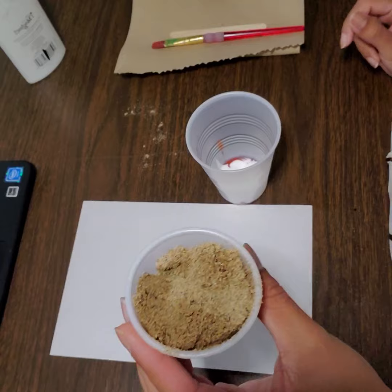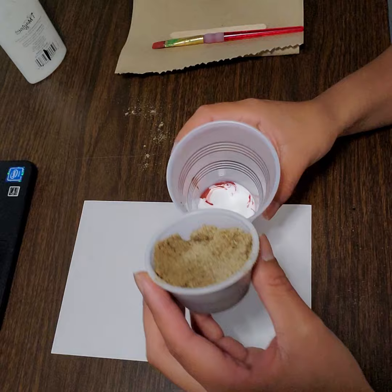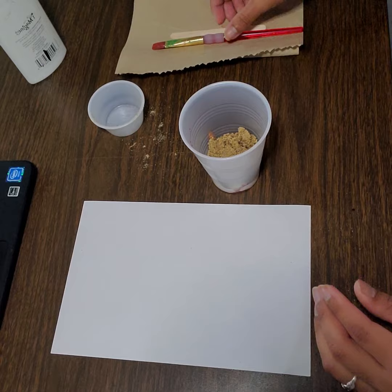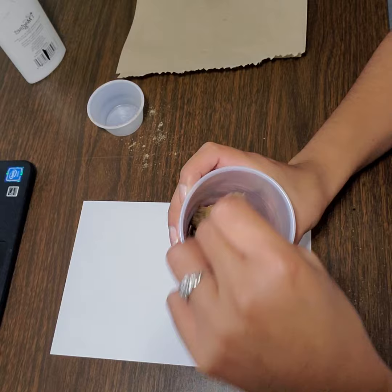Now I'm going to take my small cup of sand and dump it right into this large cup of glue and paint — just like that. With your stick or brush, whichever you prefer, you may mix this weird mixture up. It's going to get pretty darn sticky so please be careful.